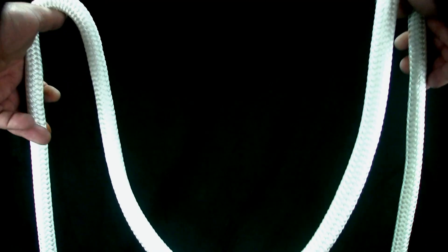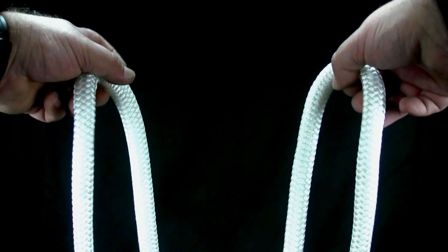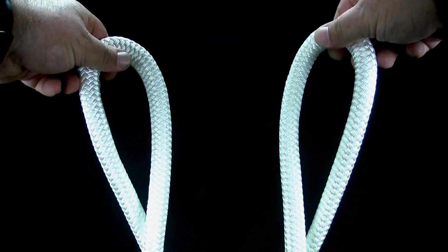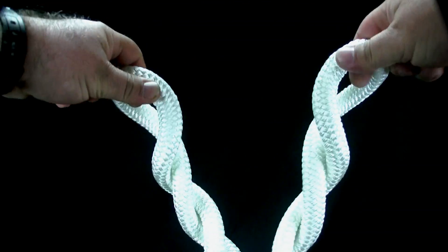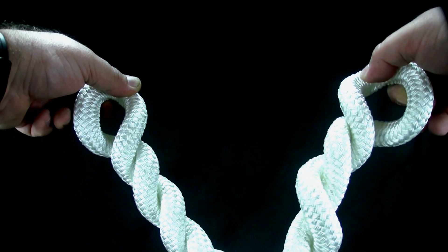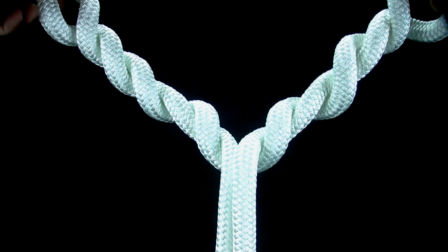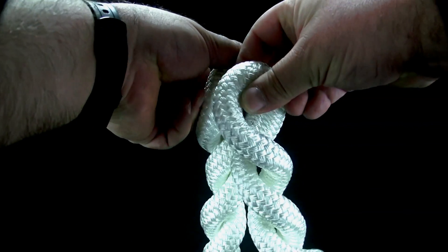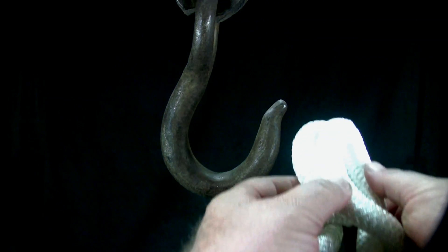To tie the cat's paw, take up two bights in the rope. Twist each bight away from you for three full turns. Now hold the bights together and put them on the hook.